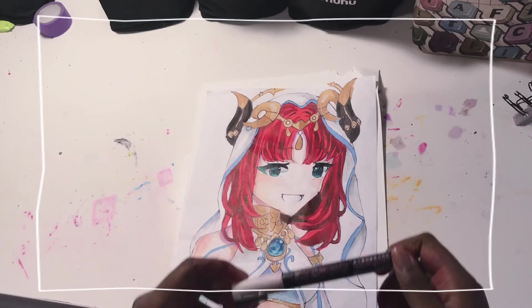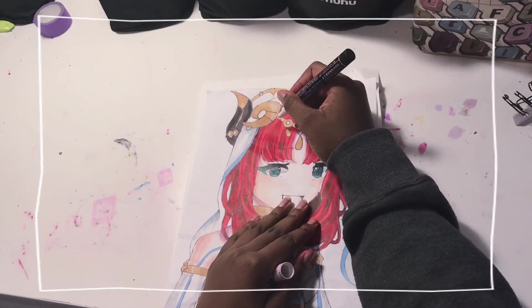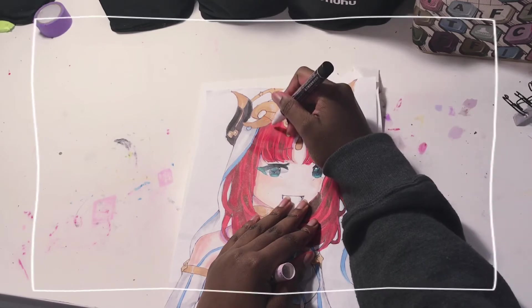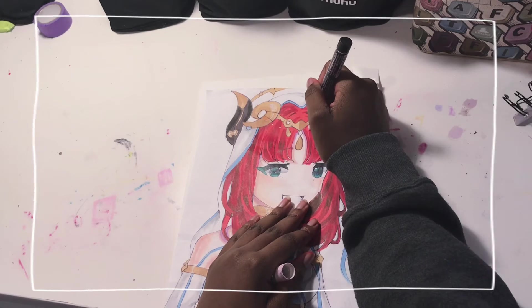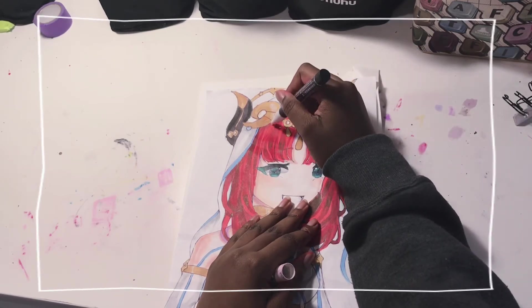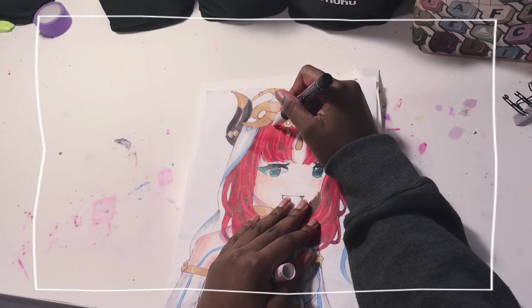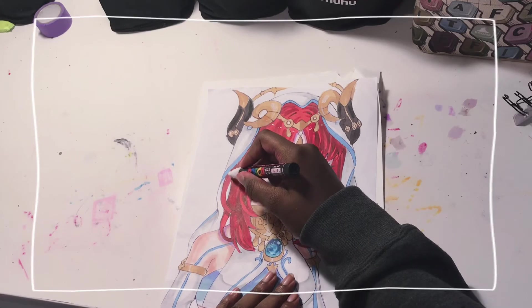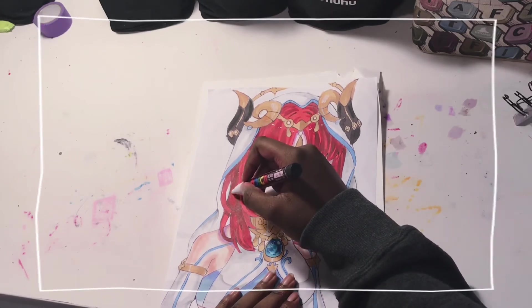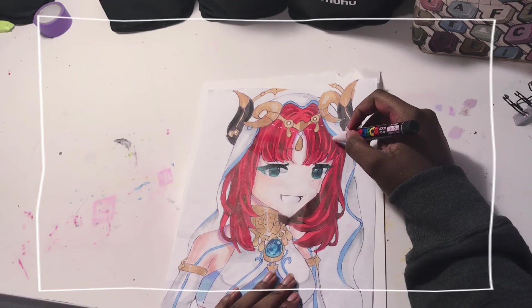Now it's time for highlights. I use a Posca pen by the way, but any kind of other highlight material is welcome. Normally, I kind of just slap these little dots on top of the center of the hair. Then I add these little dots of highlights to give the hair a little bit more sparkly of a feel. This is optional — I just like to do this because it looks pretty.